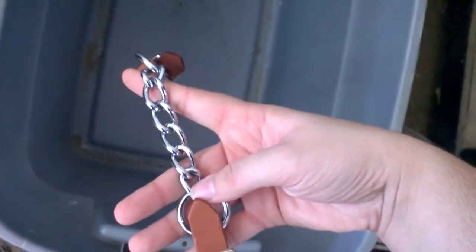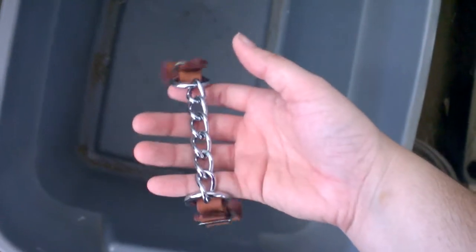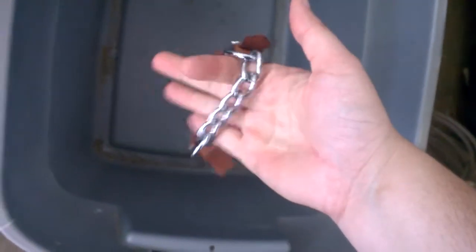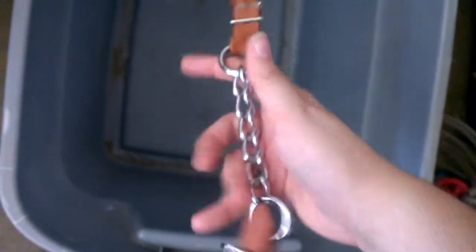Then I have a little baby lasso — this is just to teach little kids how to rope, because I did do that for a little while. And then the last thing I have in here is my spare curb chain. This came with her hackamore. I don't like the ones that have chain on them, because it puts a little more pressure and pain on them. So I like using the little leather ones.